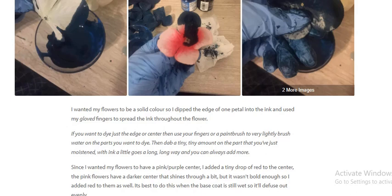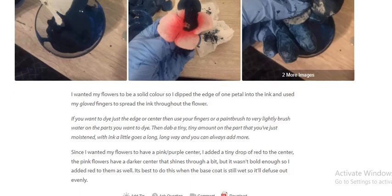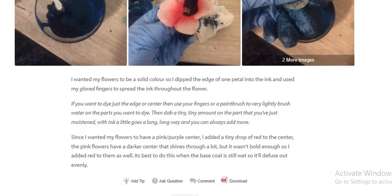Then dab a tiny, tiny amount of ink onto the part that you have just moistened. Think — a little goes a long way. You can always add more. Since I want my flower to have a pink-purple center, I added a tiny drop of red to the center. The pink flowers have a darker center that shines through a bit, but it wasn't bold enough, so I added red to them as well. It's best to do this when the base coat is still wet.